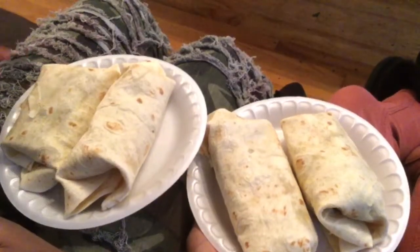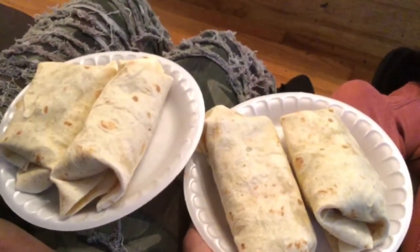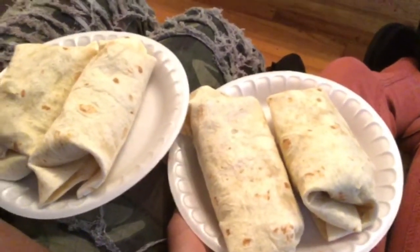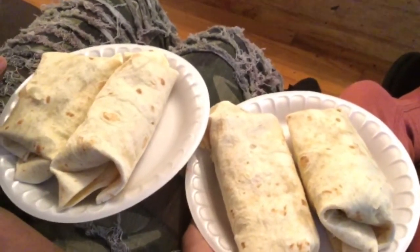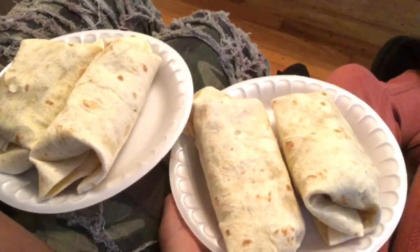Okay y'all, so this is the finished product. It's gonna be good. We're gonna tell y'all how it tastes when we're done with the first one, and then we'll come back. Yeah, this is the steak and Taki burrito. Y'all, the food was loved — how about you? I loved it!